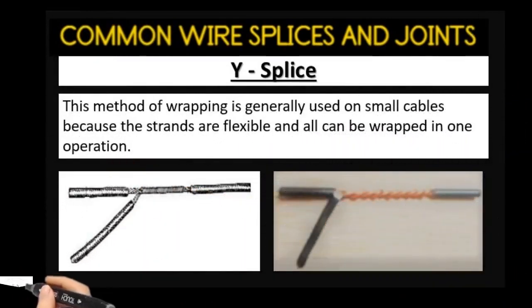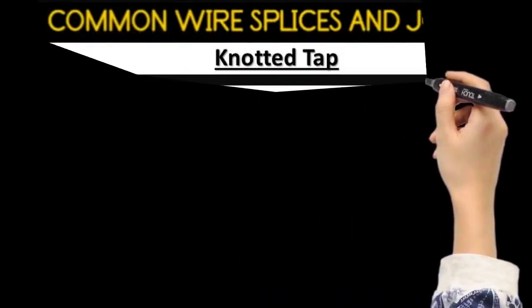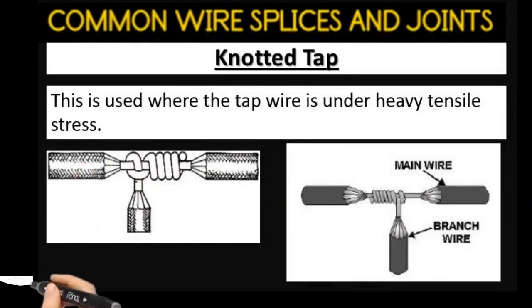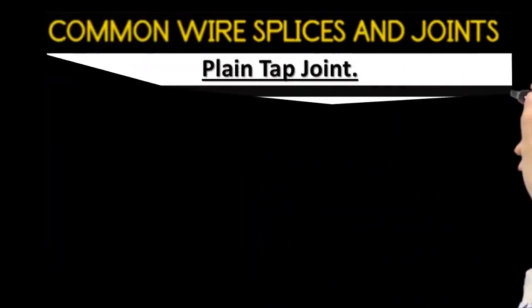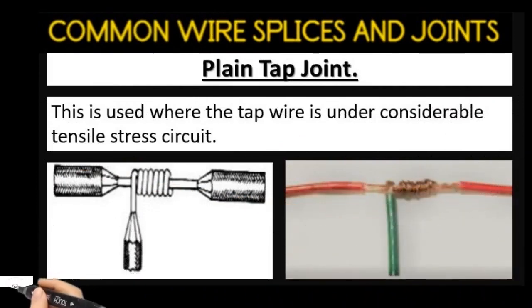The next common wire splice is the Y splice. This method of wrapping is generally used on small cables because the strands are flexible and can be wrapped in one operation. Next is the knotted tap joint. This is used where the tap wire is under heavy tensile stress. The plane tap joint is used where the tap wire is under considerable tensile stress.